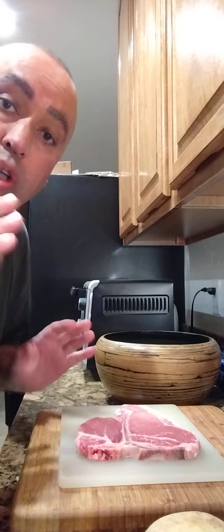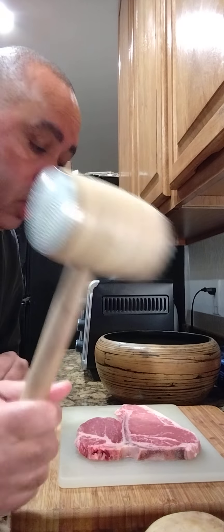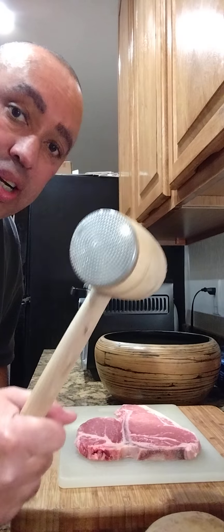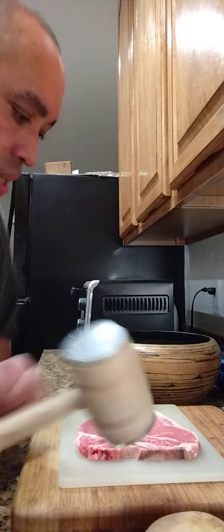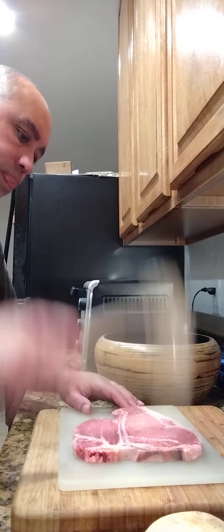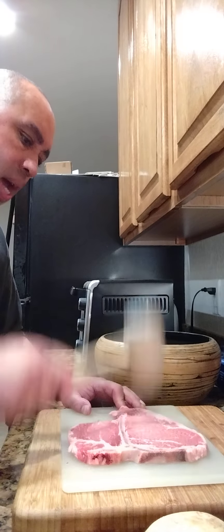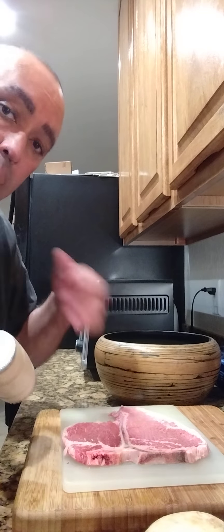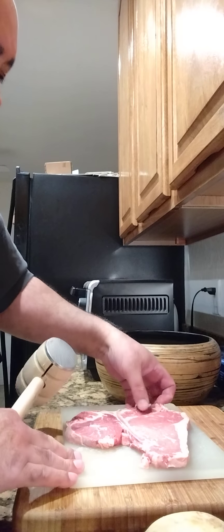First we're gonna tenderize this t-bone steak and get it ready. I'm the legal person when it comes to tenderizing — I'm the cook with the grapple. So let's go ahead and start tenderizing with the pointy sides and get it nice and tenderized. Then I'm gonna put this in my conventional oven and broil it, turning it over the same way.